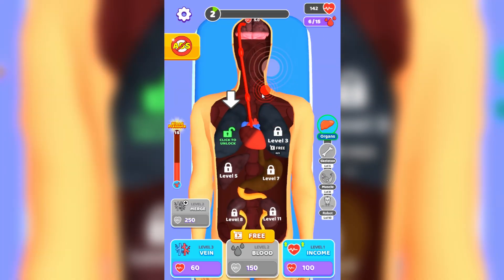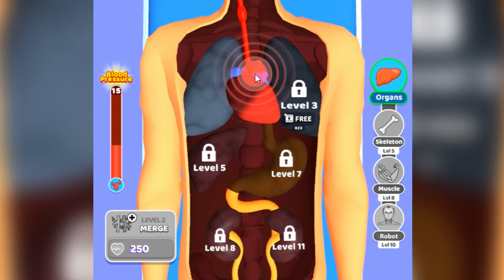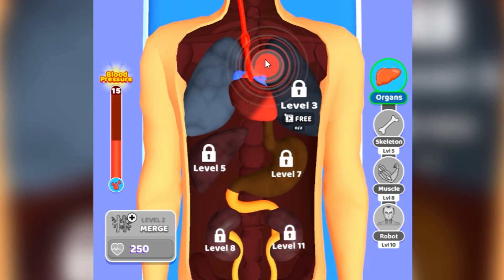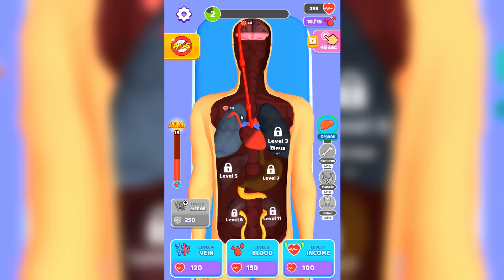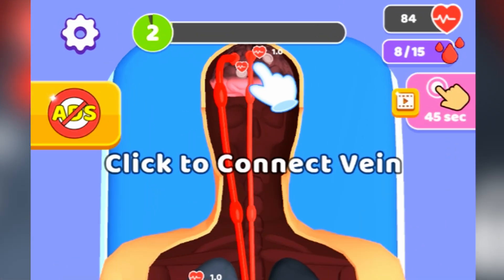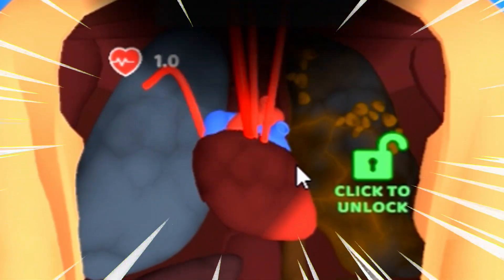We'll be able to unlock a new organ - I think one lung - which is great. His parents actually wrote a note that I have to revive him, so let's go buy another vein and add it all the way to his lungs. But first we need to let his brain work, so let's buy some more veins and put them on his brain. Oh my god, low blood pressure - hold on!